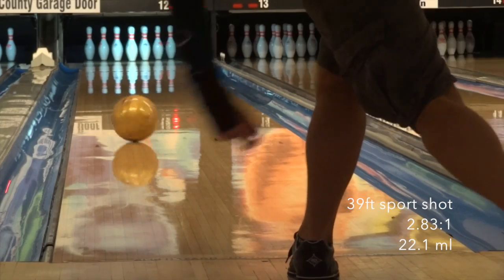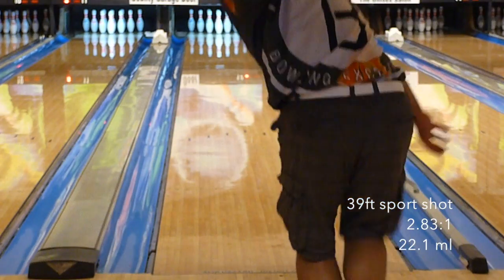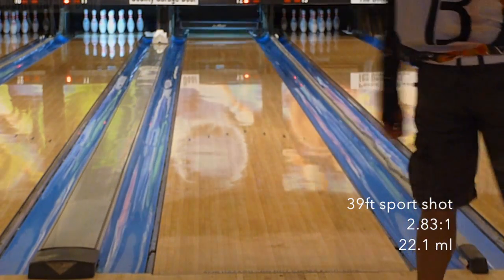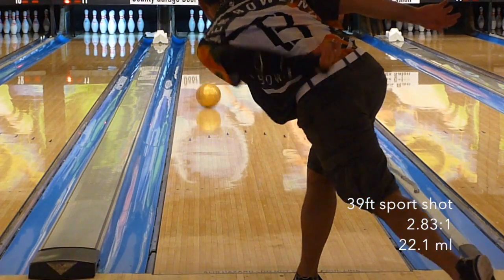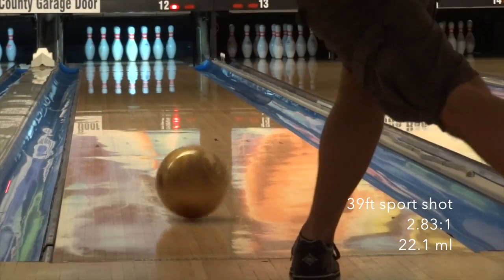It was typically coming off the deck between 8 and 9. I got quite comfortable at 17-6 and the reaction was consistent, so I relaxed and I was consistent. I also had a chance to test the Black Widow Gold on a sport-compliant shot. A little more direct — 13-6 was the more ideal line. But while the shiny out-of-box finish makes it more finicky, the ball was still surprisingly usable on this shot.